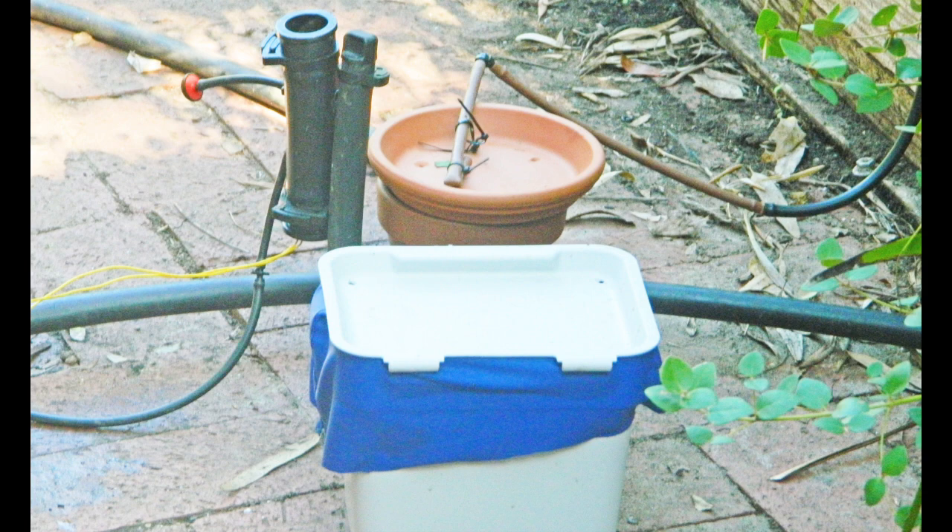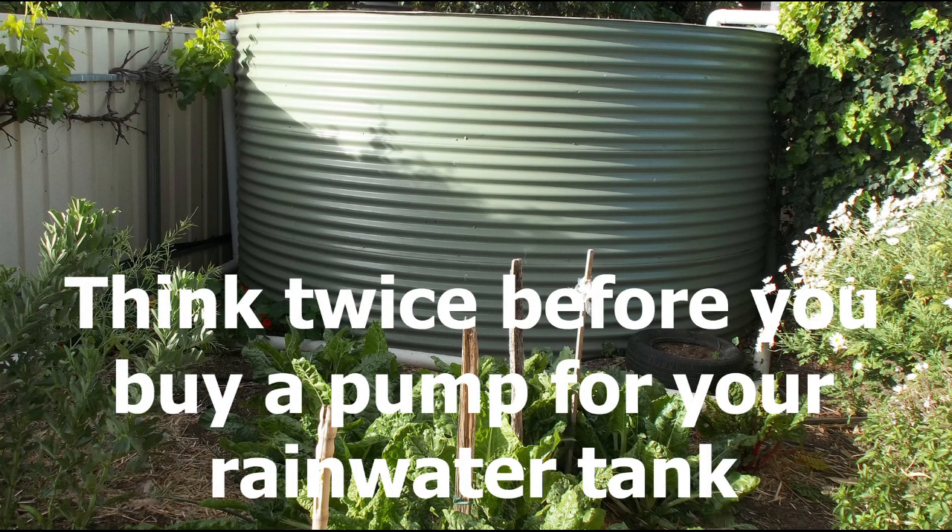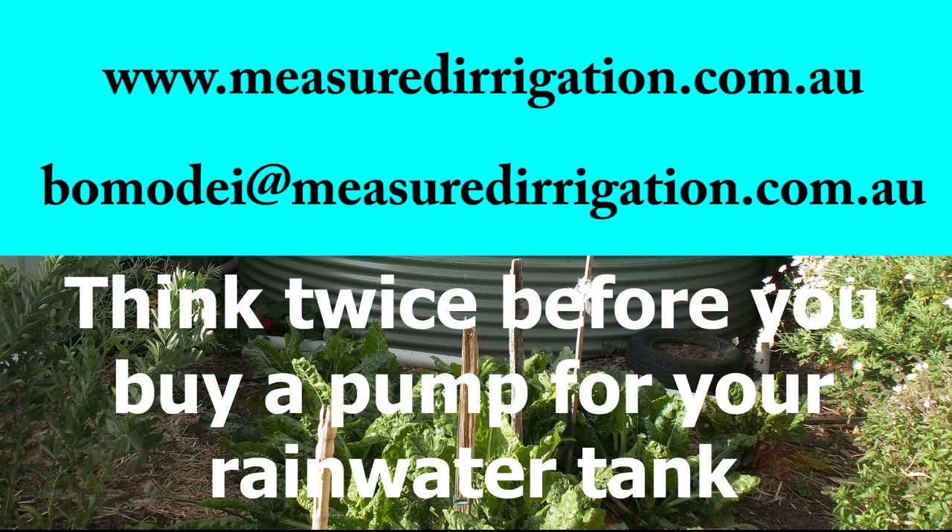During winter months in Adelaide, rainfall often exceeds evaporation — for these periods, the irrigation stops automatically. Measured Irrigation is incredibly simple and inexpensive, so think twice before you buy a pump for your rainwater tank. For more information or to place an order, go to the Measured Irrigation website.